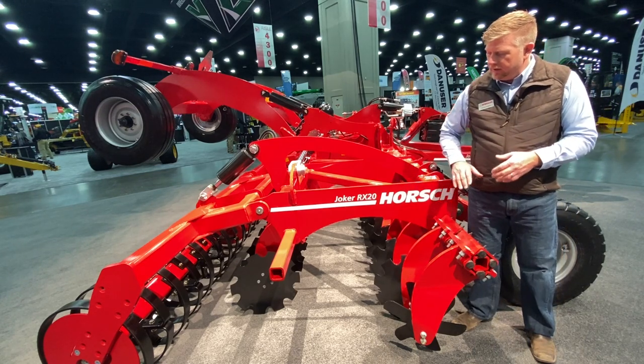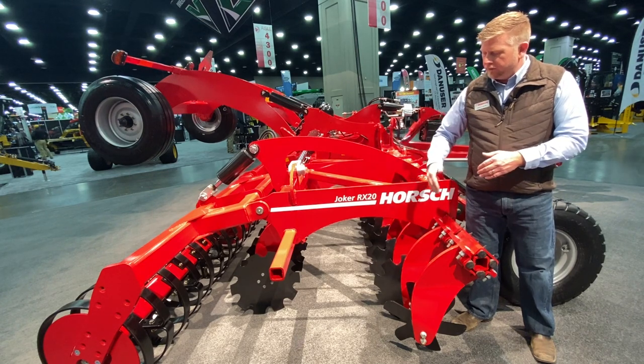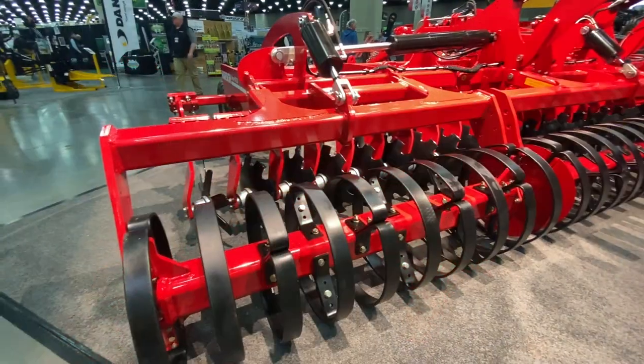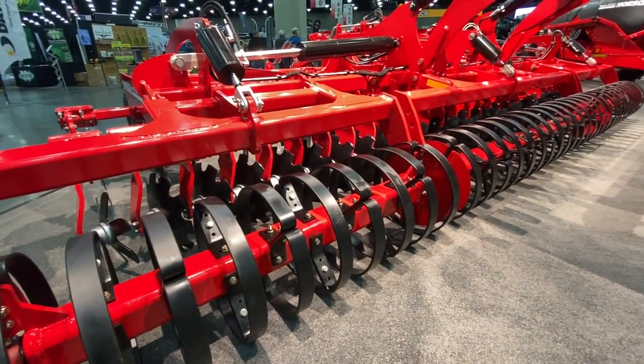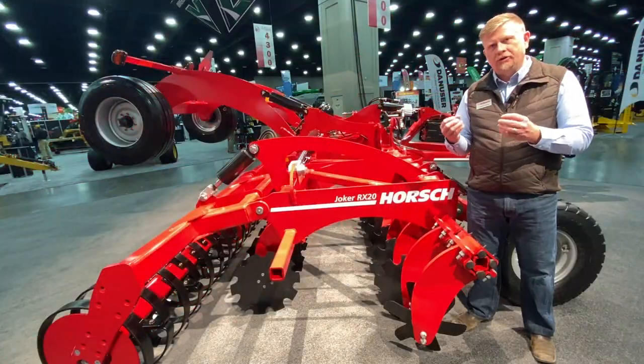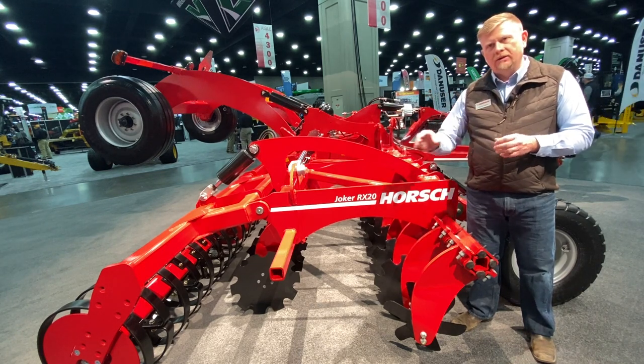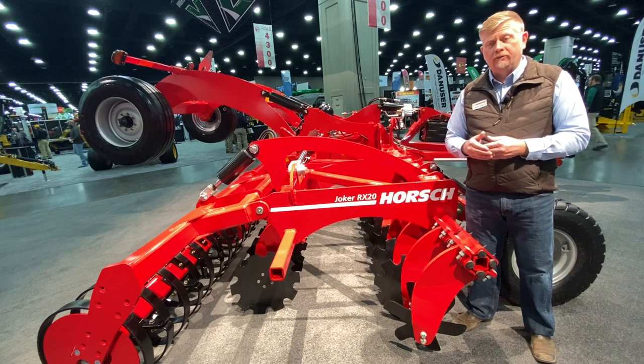As you look through the machine, we've got a nice throughput here from the front gang to the back gang when it comes to flowing material through, and then also featuring our ring flex finishing system in the back to provide consolidation, helping secure residue and soil, and providing an excellent surface for planter and seeder performance.